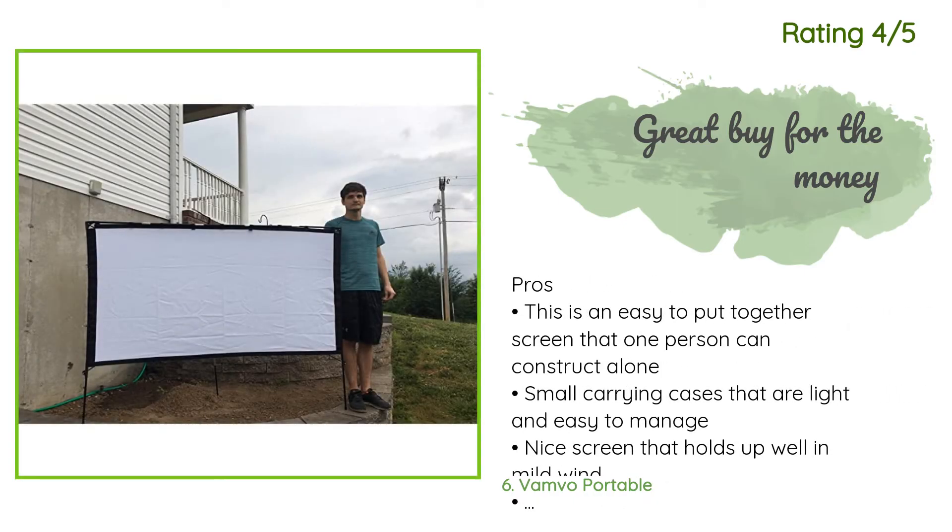Another happy customer said: 'Pros: this is an easy to put together screen that one person can construct alone, small carrying cases that are light and easy to manage, a nice screen that holds up well in mild wind, and sturdy construction. Cons: needs adjustable height as it sits only 12 inches off the ground, and the screen can be quite wrinkly from folding and doesn't smooth out even after sitting for a week. Overall, very happy — it works well for casual family and friend events.'